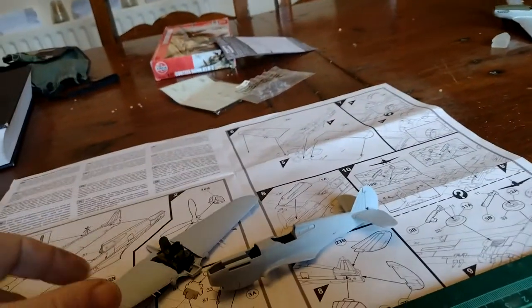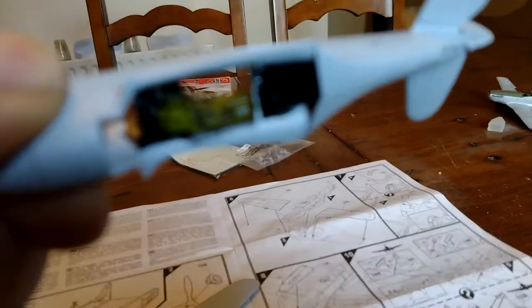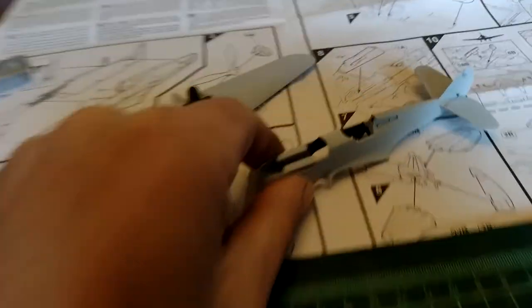I'll just put — can't really see — interior green, bit of black, and so on in there, and same in there. You can see it better from that side — there you go, just picked it out with a little bit of dry brushing.